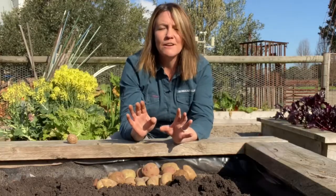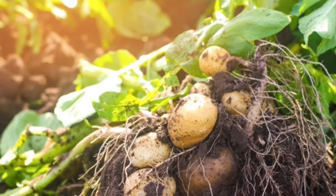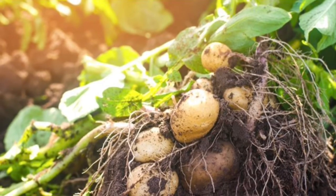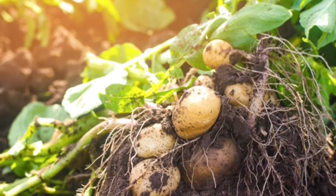When the tops of your potatoes start to die back, you know it's time to harvest. When they're just a bit yellow you can start to dig for new potatoes — these have very thin skin and are perfect for eating straight away.